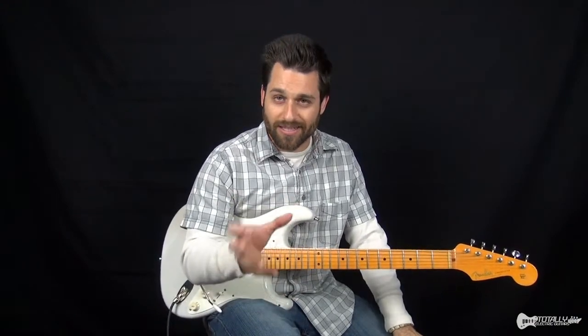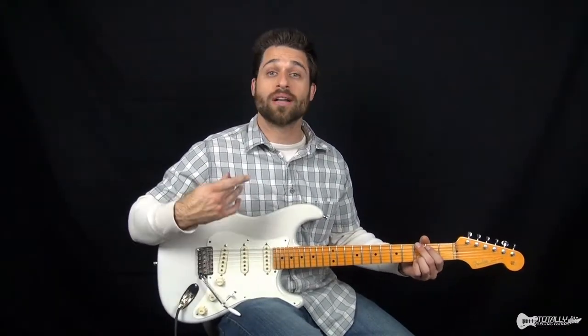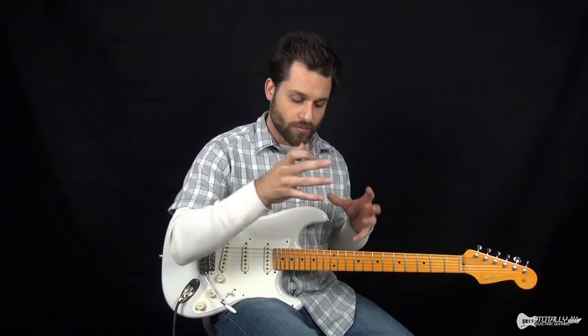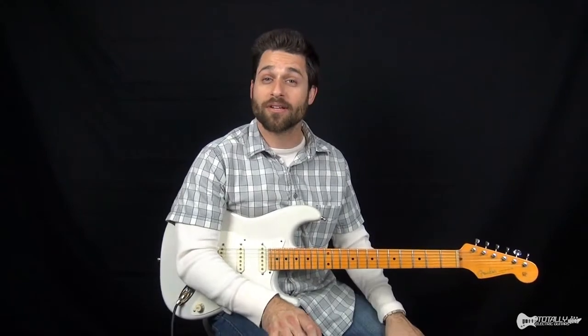Stick around. In this lesson you're going to learn the ins and outs of it — how to do this intro and the verse with a pick, but also how to do it fingerstyle, and also how to play the chords with the proper rhythm and the proper fingering in your left hand.